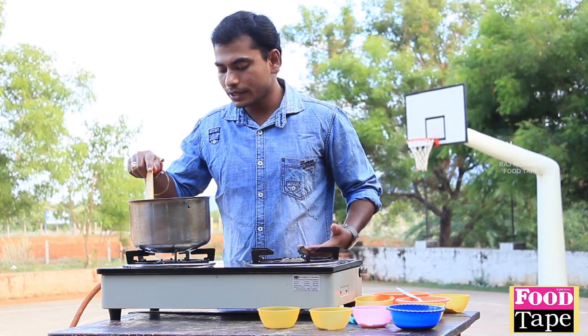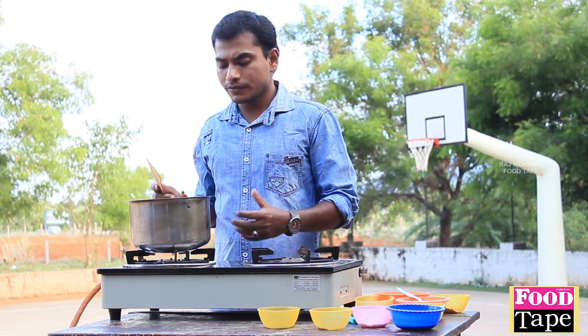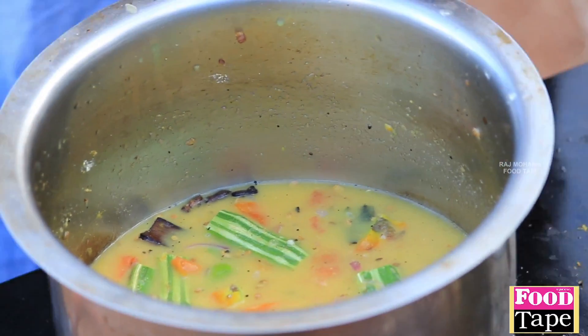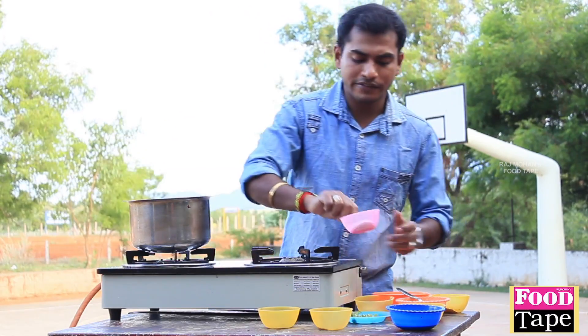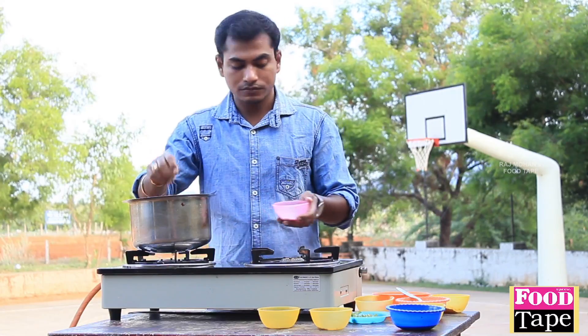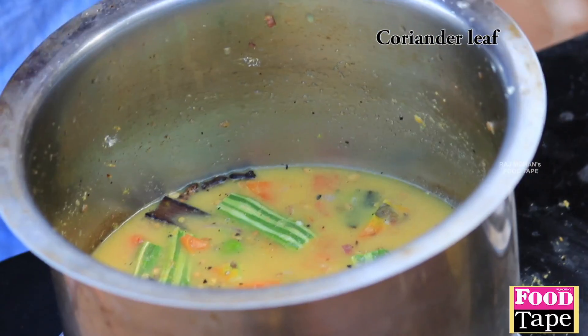We'll take the sauce for the fish. Then we mix the sauce. I'm coming to the dish and the sauce. We'll make the soup thanks to the sauce. We'll mix the sauce. I'm going to put the sauce in a little bit.